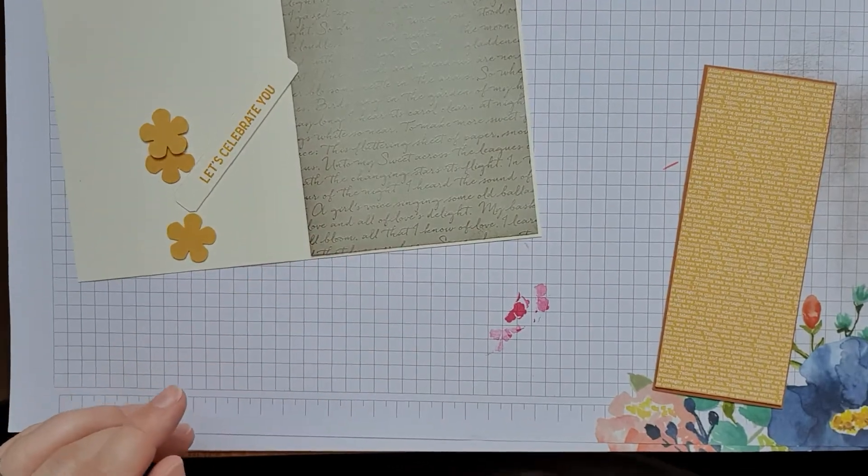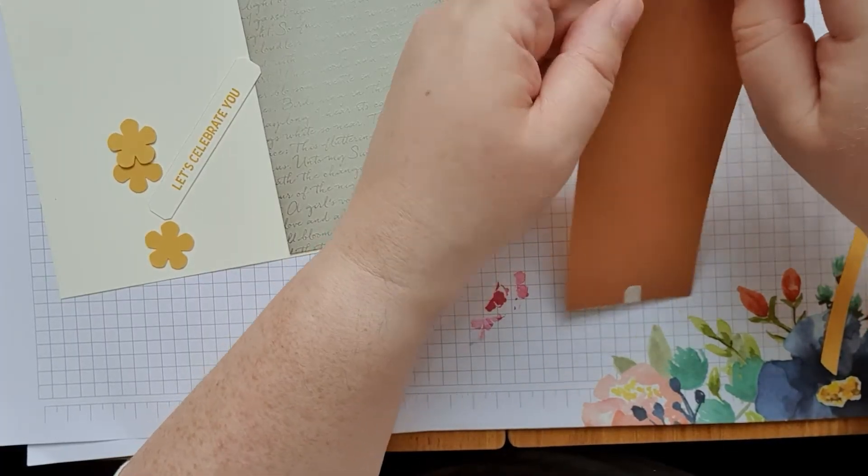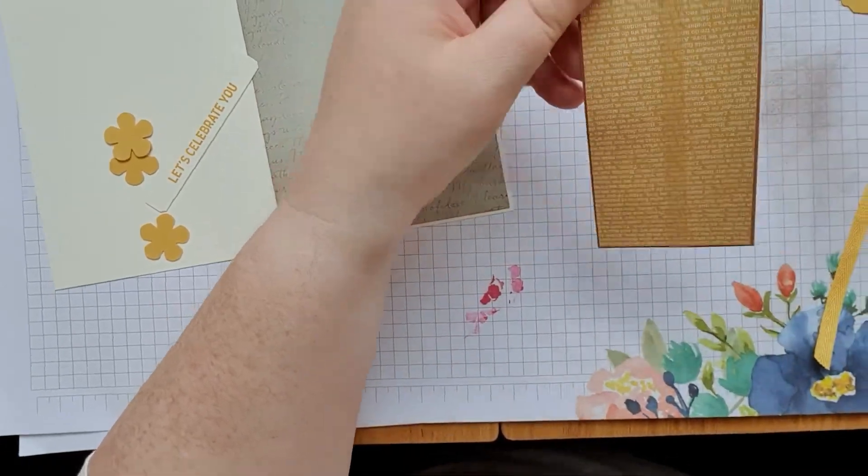Put a bit of ribbon around it. I'm going to change the color of my flowers — I'm going to use Cinnamon Cider cardstock instead of the yellow.